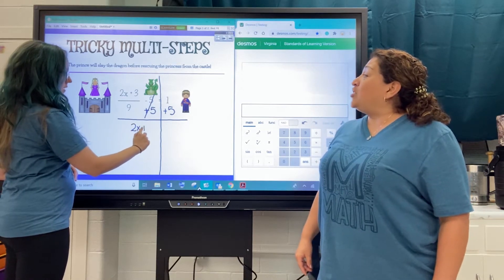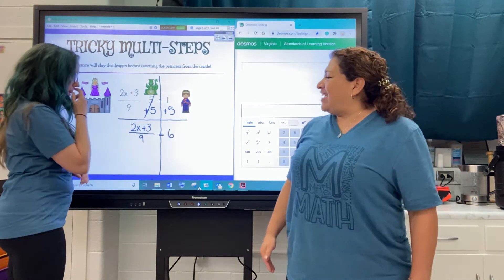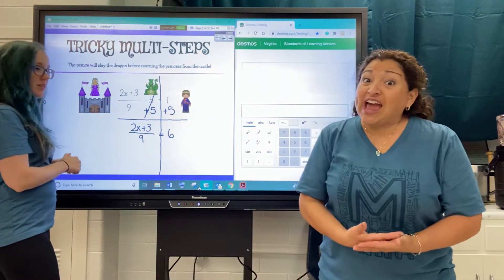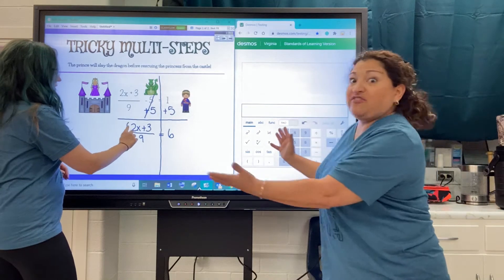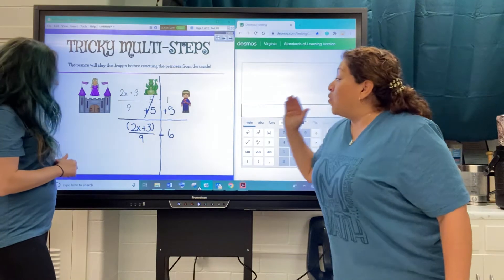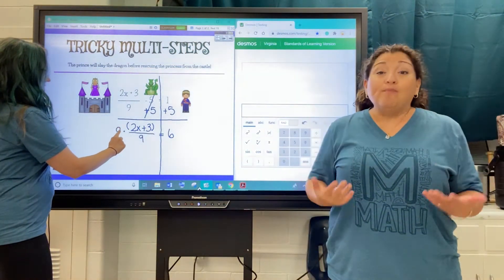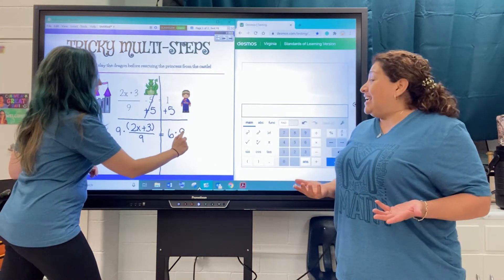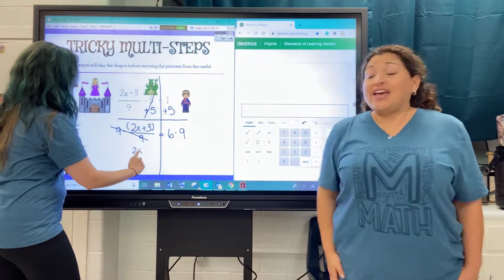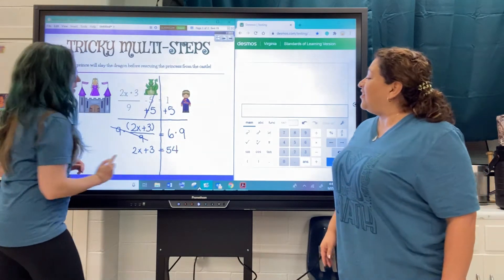And we bring down the 2x plus three, all divided by nine. And on the right side, we have six. The princess is still up in that tower, and we're going to have to protect her. The prince will send a force field first — they look like parentheses, but they're really a force field. And we're going to blow up that nine — we're dividing by nine, so we're going to multiply by nine on each side. On the left, it cancels. Float down that princess: 2x plus three. And on the right, we do six times nine, which is 54.